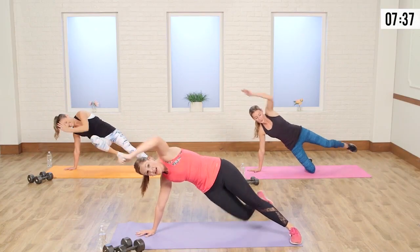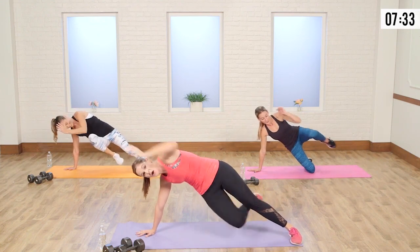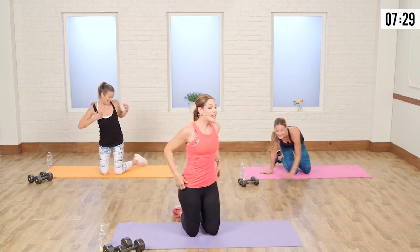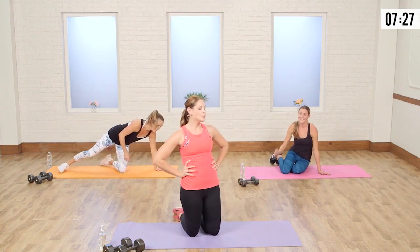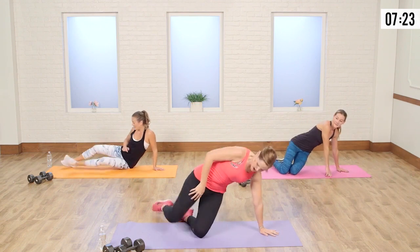Let's do four more — you can do it. Four, and three, two, and one. That not only gets your shoulders and those obliques, but your booty is still working — everything's engaged.